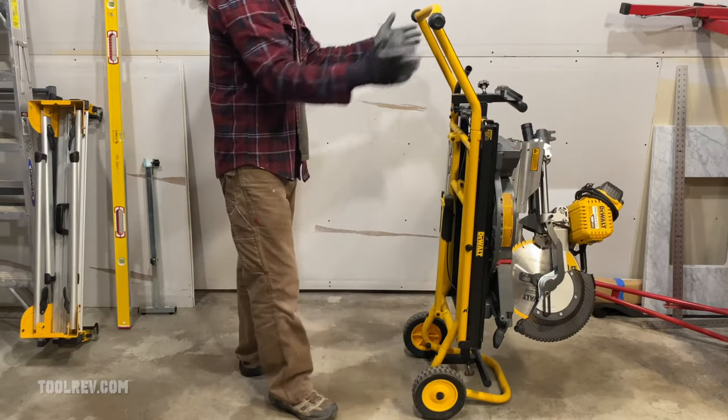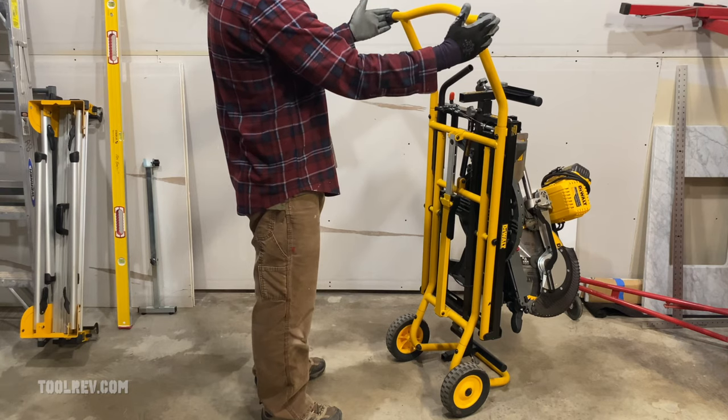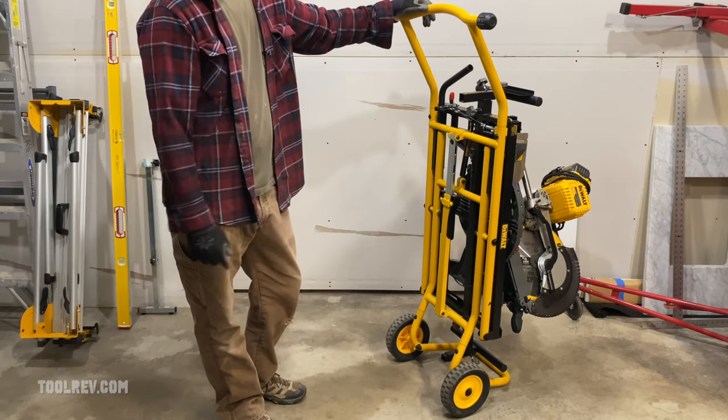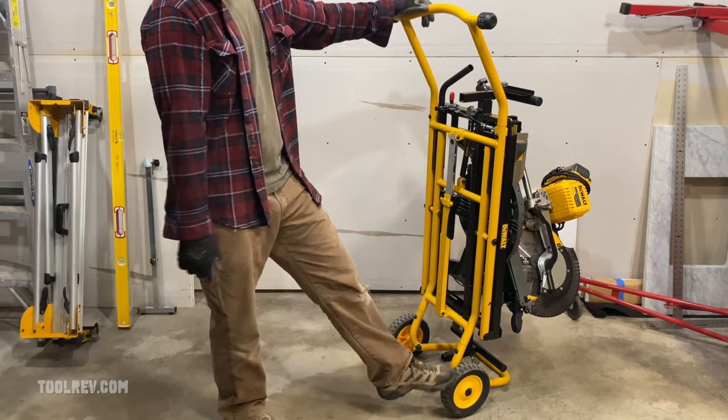At its widest point this is 25 inches and 59 inches tall. This has solid rubber wheels, and one thing I appreciate is they don't have that harsh chemical smell you get on a lot of rubber dolly wheels. So thanks to DeWalt for that — hopefully they still come that way.